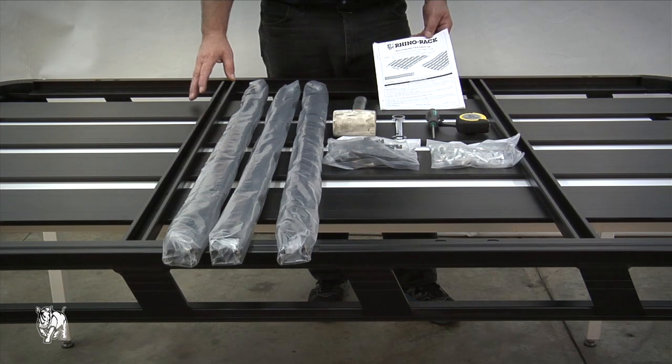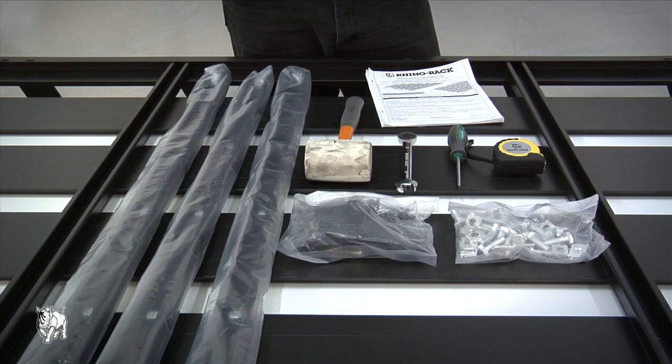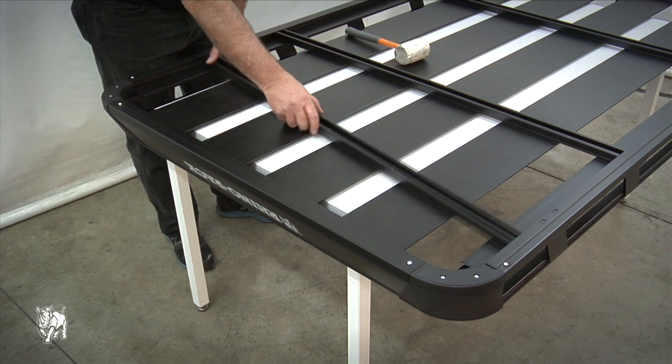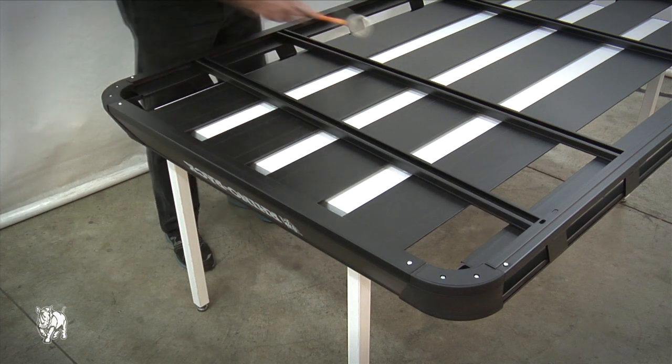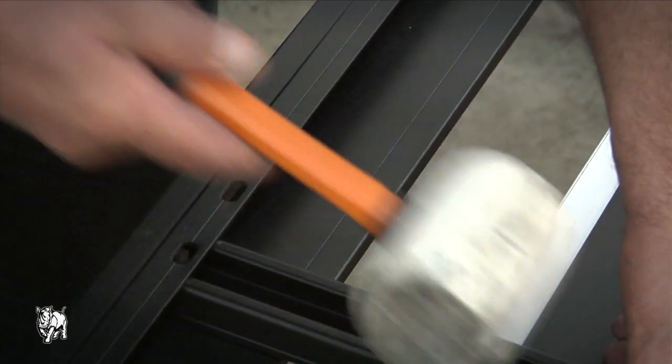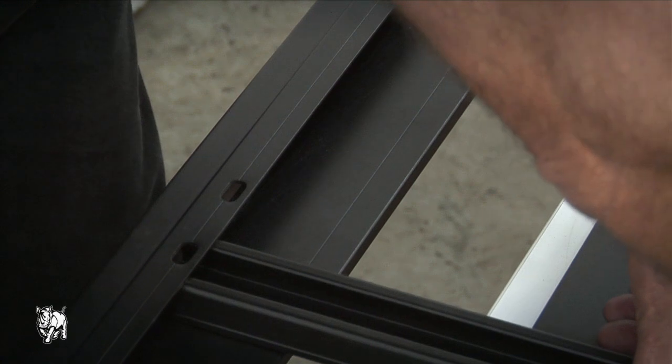Please check the fitting instruction part list to make sure you have all the components. Lay the tray upside down on your work area, being careful not to scratch the tray finish. Lower the crossbars into the tray and rotate into position. Refer to the fitting chart and select the correct slots to suit your vehicle.